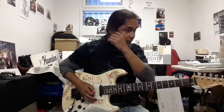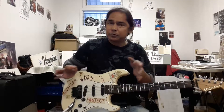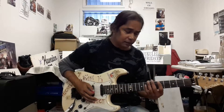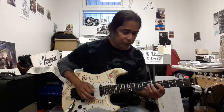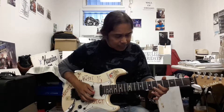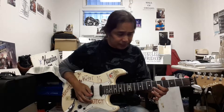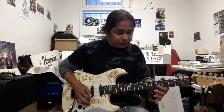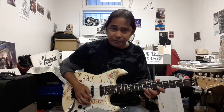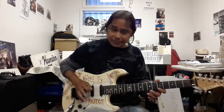Most arpeggios can be done within maybe 2 to 3 octaves depending on the player, but that would be my first octave. To continue on, I would start again from the C, or the 5 off the G string, then 5 off the B string, then 8 off the B string, and then 5 off the high E. So that would be my second octave.